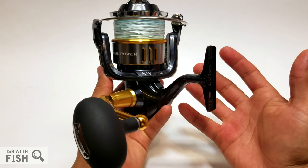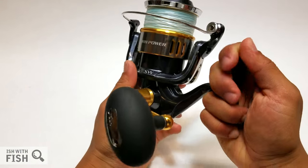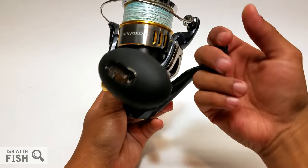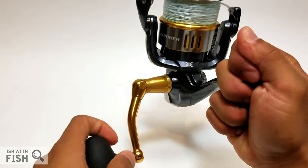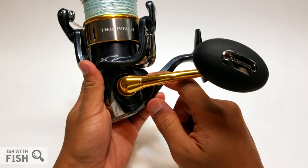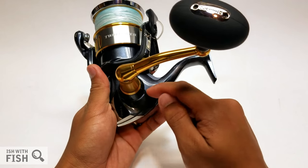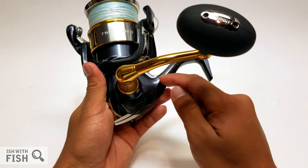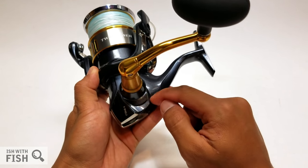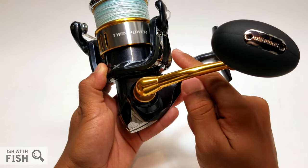In my opinion, Hagane is a fancy word for producing alloy in the form you want — every manufacturer does their best to give you the best forms, molds, and components that mesh well without slippage or excess flex. Within the body you also have Shimano's Hagane Gearing System, which refers to their cold-forged components. I think it's more of a marketing term used to describe how they produce the gearing inside.